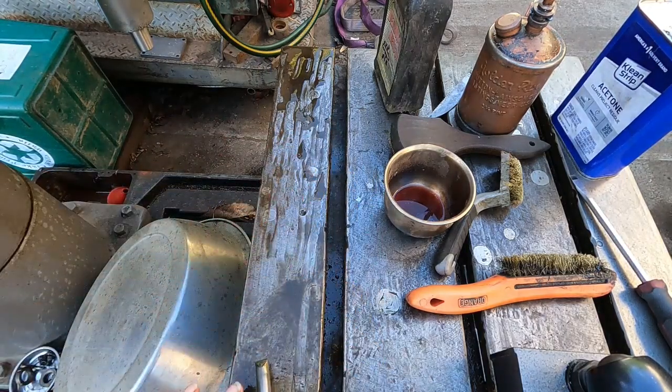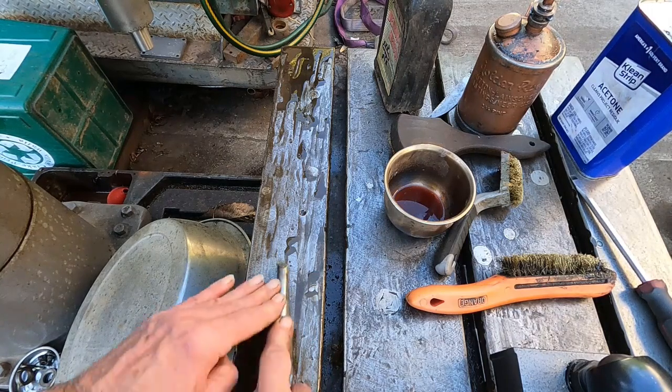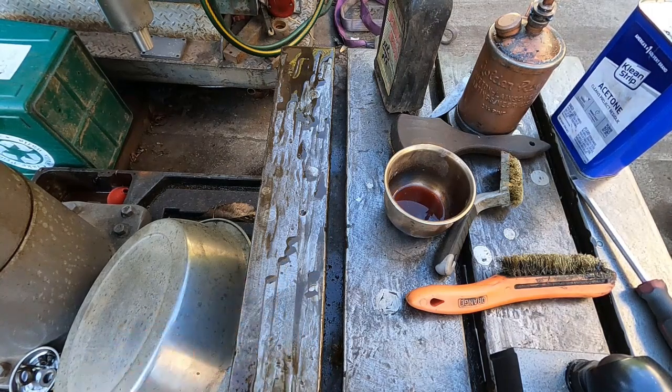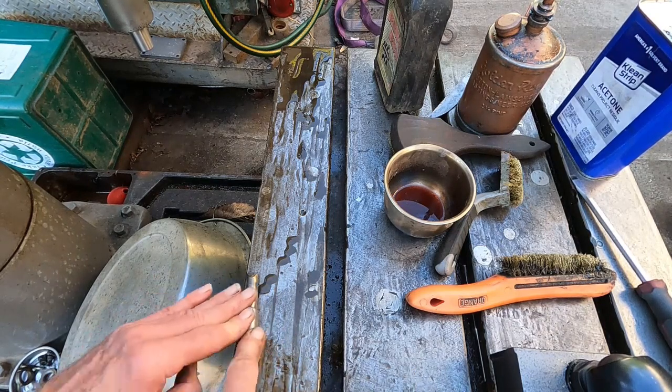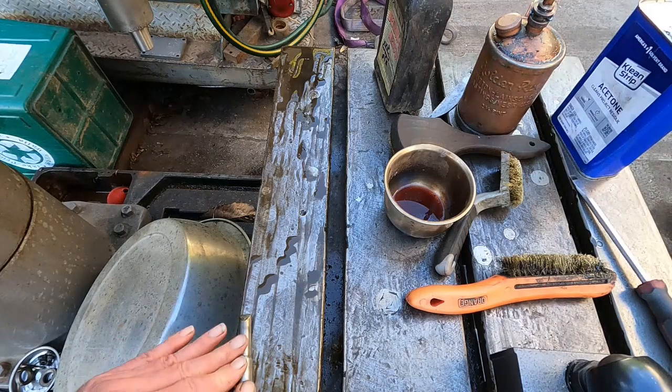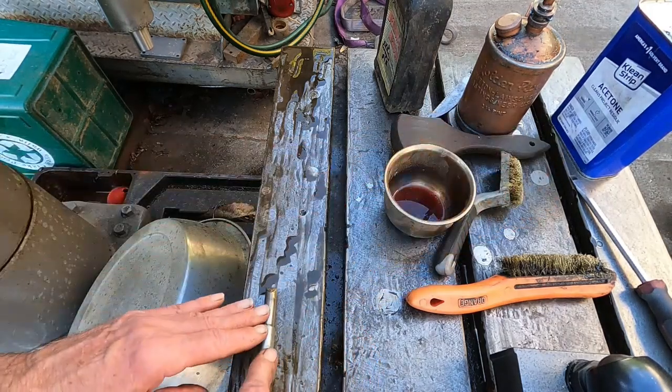These radial drills without a table are worth next to nothing — they've got to have a table. The plain table is called a box table and it doesn't tilt. It's a cast iron box that brings the work up where you can do it.